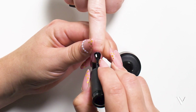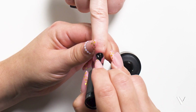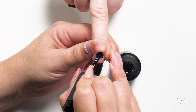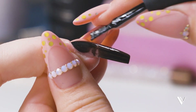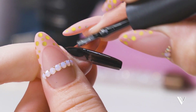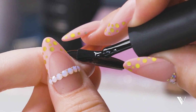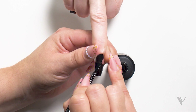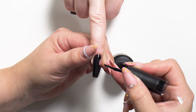I don't need any more product. I'm going to grab the tip of the brush and go close to the cuticle, push back without touching the cuticle, and slowly just glide through the nail surface with the same amount of product already on my brush.